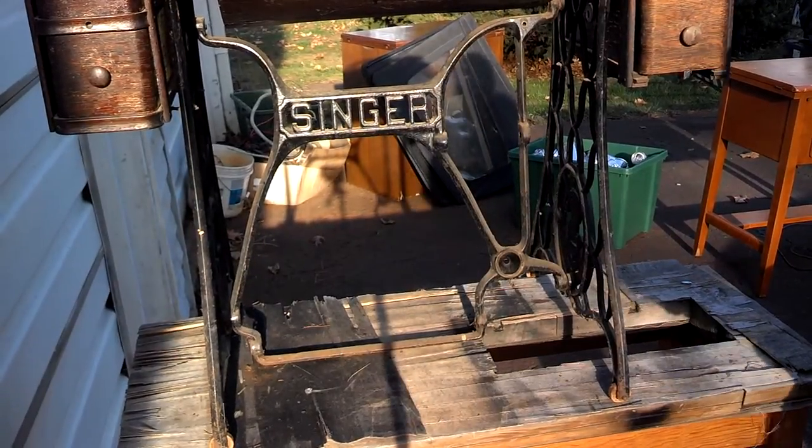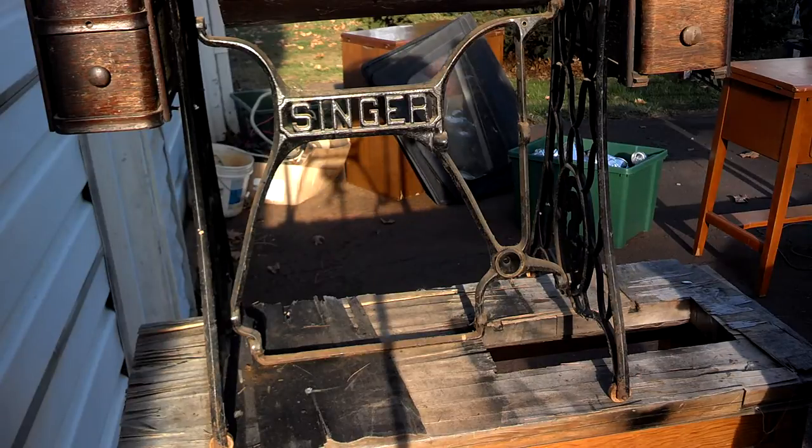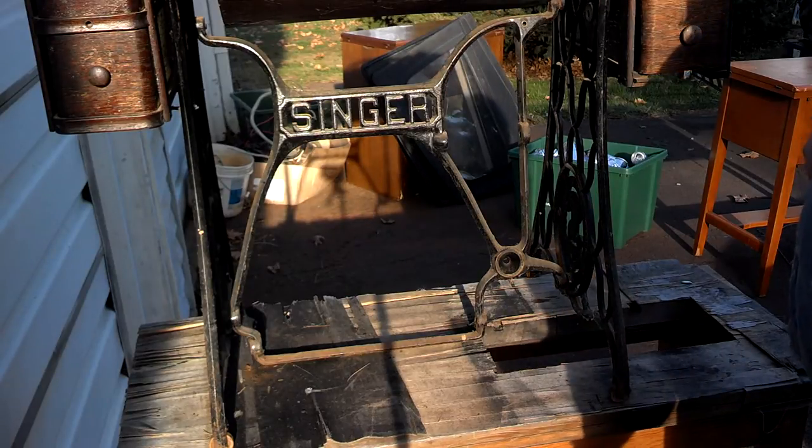I'm going to show you how to assemble all the parts for a Singer treadle base. This style frame dates from about 1905 through the mid-1920s.